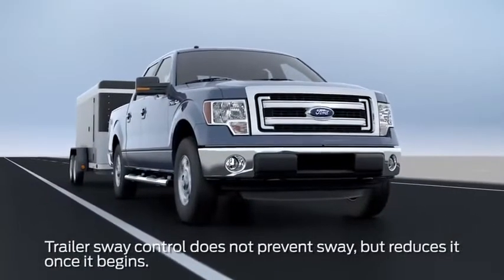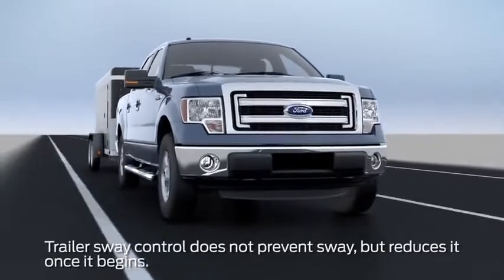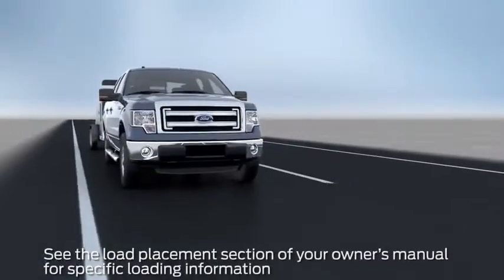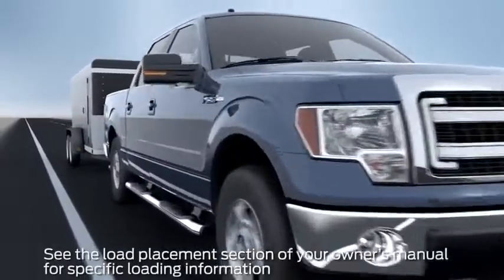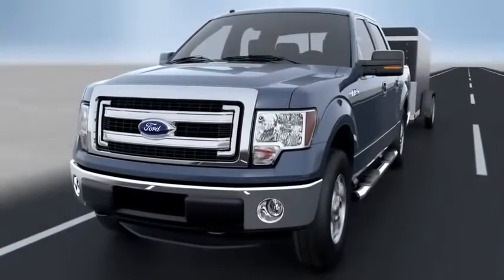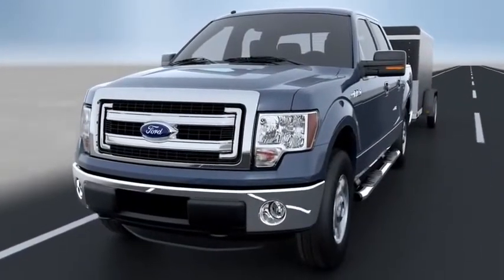If this happens, it's likely that your trailer is improperly loaded, or the speed of your vehicle and trailer are too high. Slow down, pull your vehicle off the road, and make sure that your trailer is connected correctly and your load is distributed properly. Then drive at a slower speed than you were before the sway occurred.